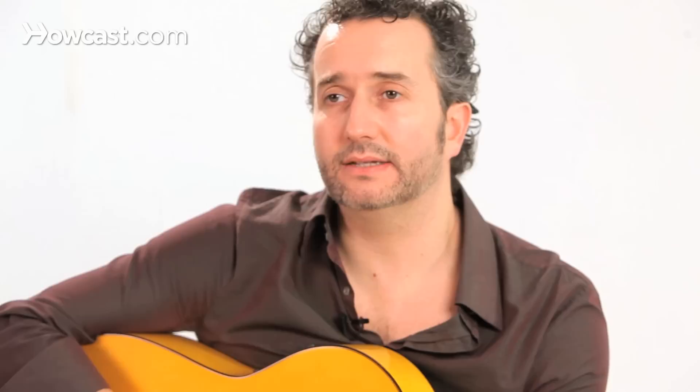We're going to go one measure at a time and figure out how to play compas. Remember, compas is the part of the song that defines the style — by key, by tempo, and by time signature. Measure one.